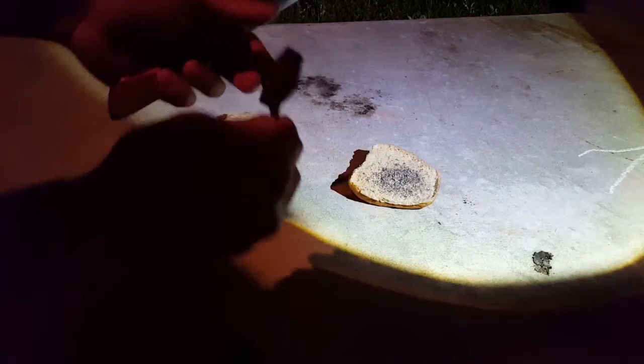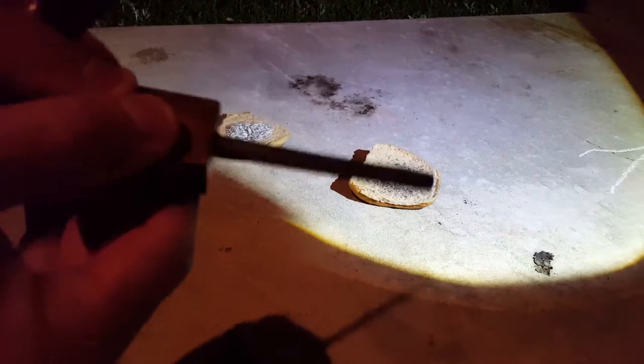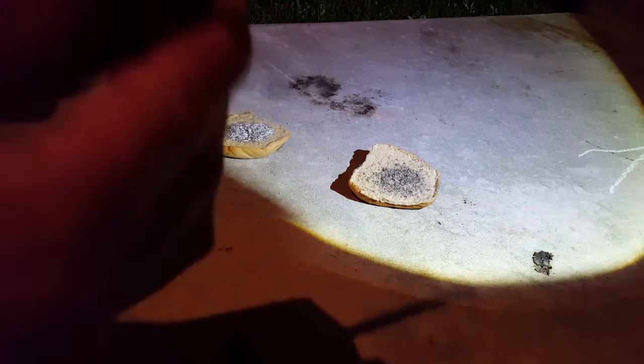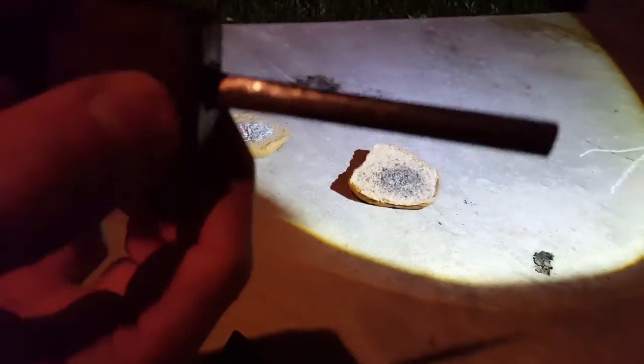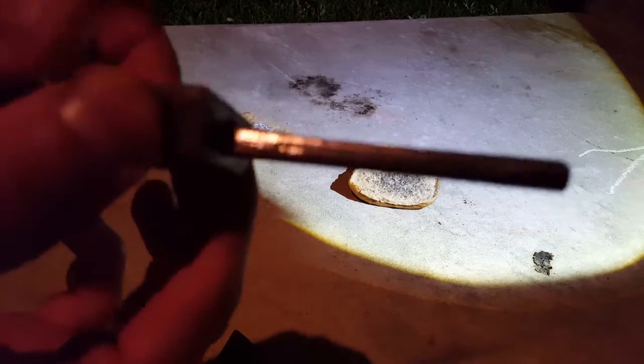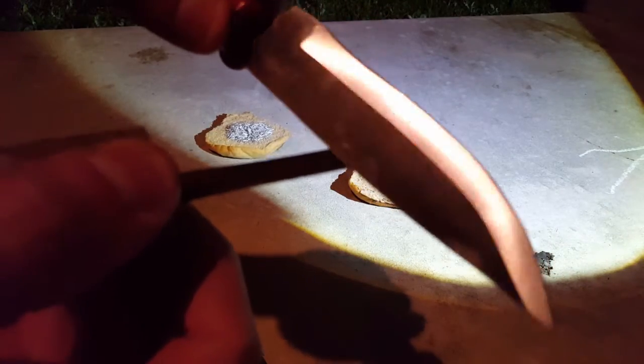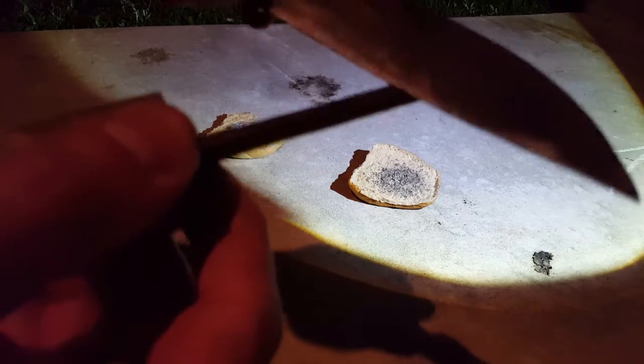I've scraped this ferro rod here until it was — this was brand new. I think it's 5/16th inch, so a little over a quarter of an inch. I scraped it going backwards with the same knife I batonned in the last video. I put a new edge on it, took a wicked edge. I scraped backwards as hard as I could, just all along the ferro rod.